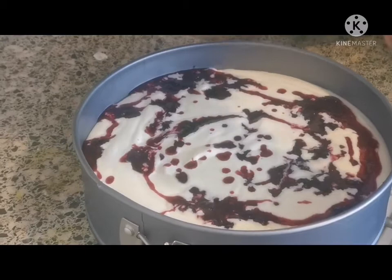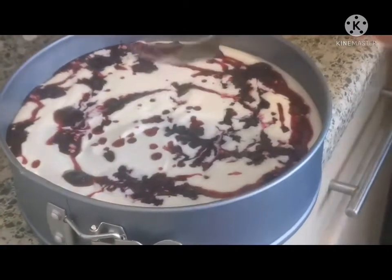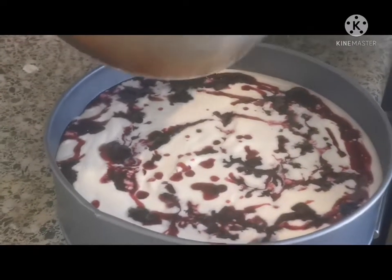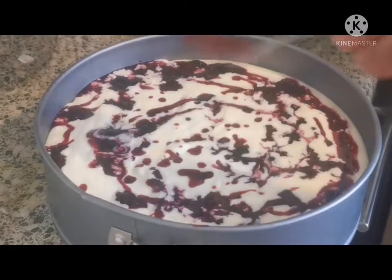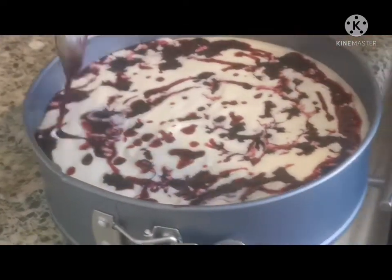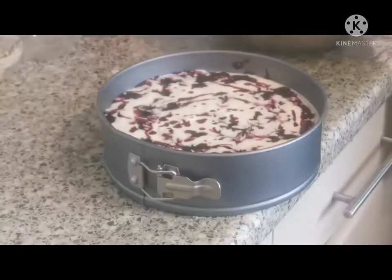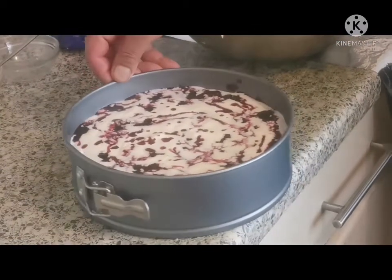It's going to set inside properly. Just leave it four hours in the fridge. After four hours, take it out and plate it. Keep in the fridge to get a proper set and binding, then take it out and put it on the plate. The cheesecake is ready — now I'm going to put it in the fridge.